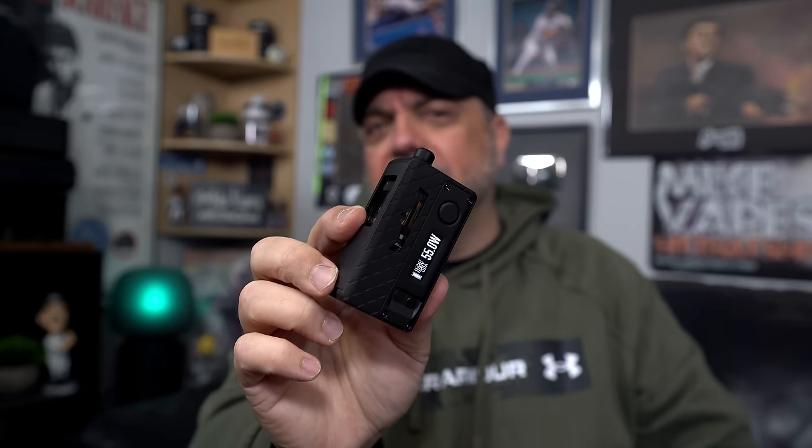And there you go — that was the Stubby Monarchy Edition. In the description below, no links to the Stubby Monarchy because you guys already know the deal — can't, I'm not allowed. Good old YouTube policies. We'll have links to me and my pages down below. As always, that's it — thank you. Remember, be safe and keep on vaping.